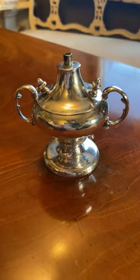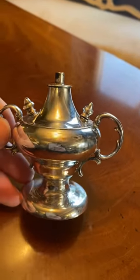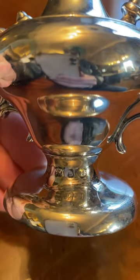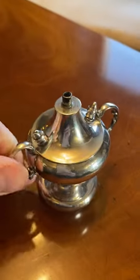Hello from Top Arms Tech Room. Today we have a fantastic sterling silver cigar lighter, or table lighter, as you can see right there at the base. Birmingham 1901.